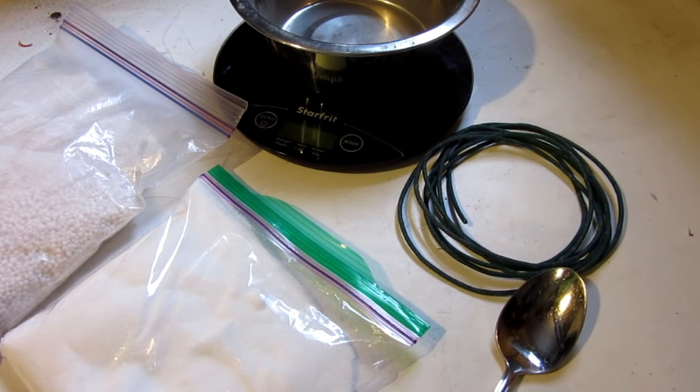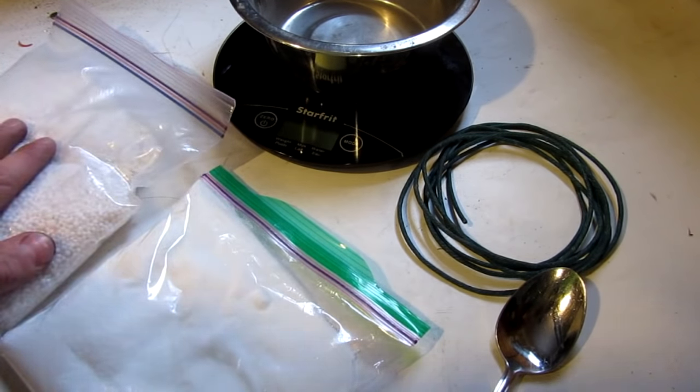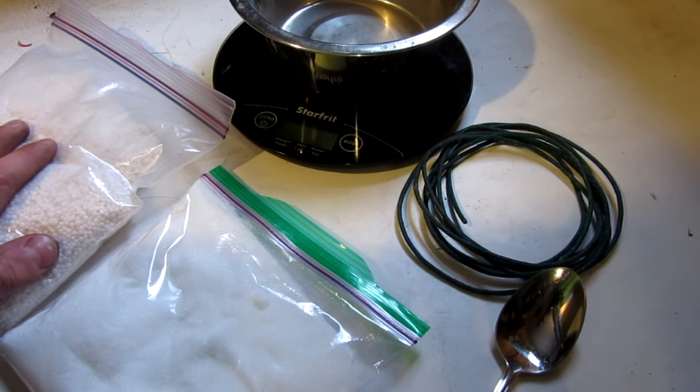Hello everyone, Inventor719 here. I made a smoke bomb video before, but in today's video we are going to be making an updated version, and I have a lot more materials to work with, so we're going to make them a little bit bigger this time.